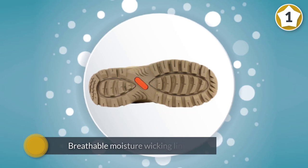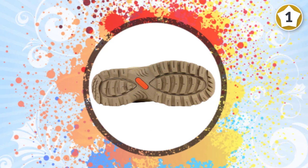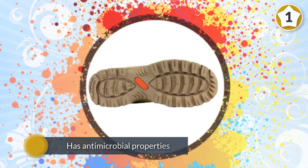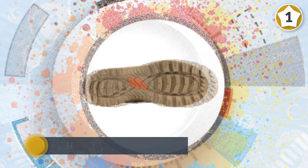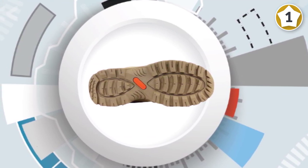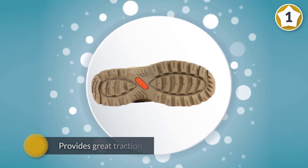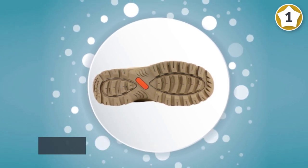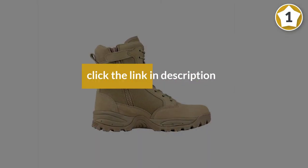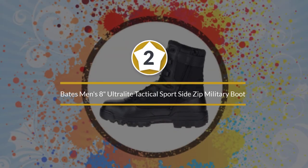The lining also has antimicrobial properties, allowing it to prevent the buildup of bacteria and fungus. With a focus on slip and oil resistance, the outer rubber sole is developed with a tread pattern that provides great traction.